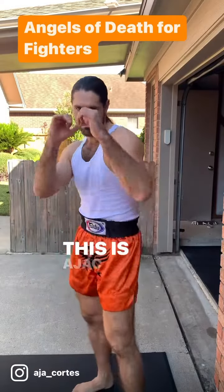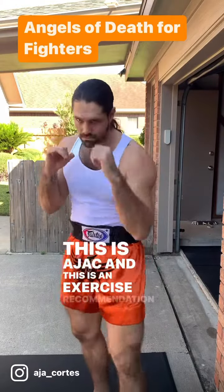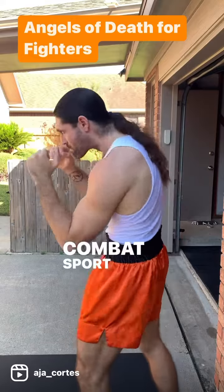What's up people, this is Ajak, and this is an exercise recommendation for combat sport athletes.